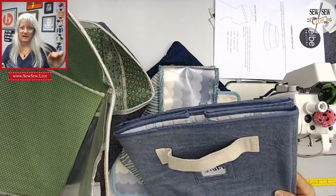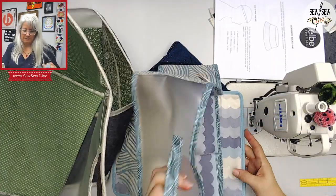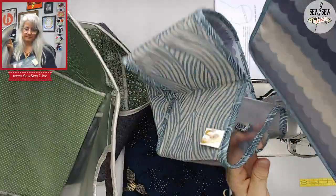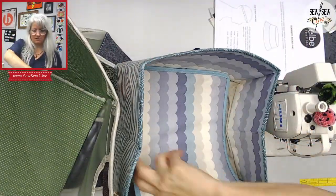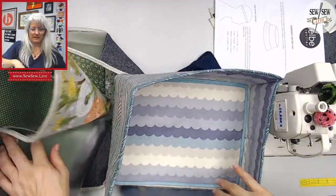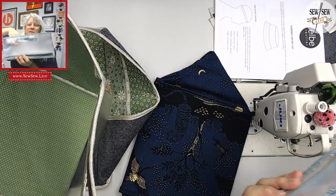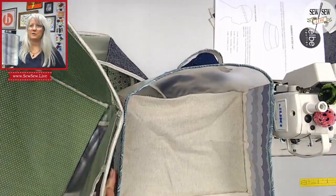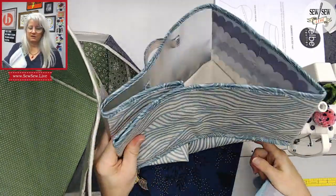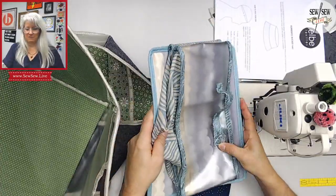I've kind of taken this idea a little bit further. I made a clear front one. This one is also collapsible, and it's got shorter sides. See? It's got the clear front. So there will be an option for that, and when you do the shorter sides, the insert doesn't fit inside of it anymore.